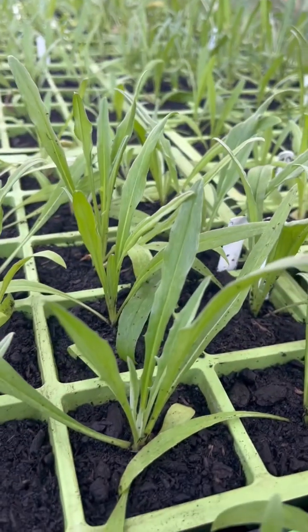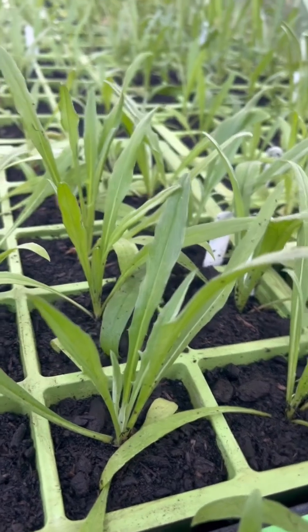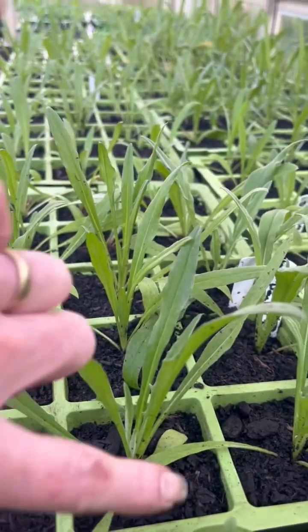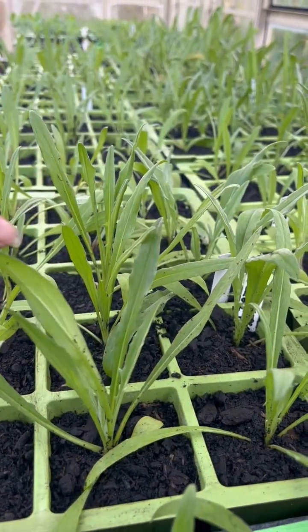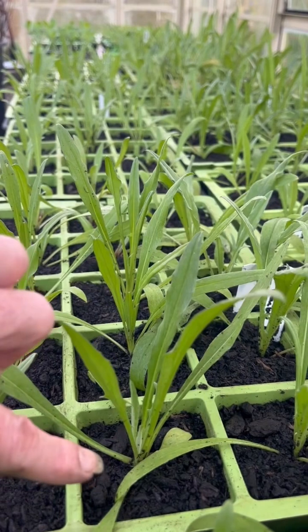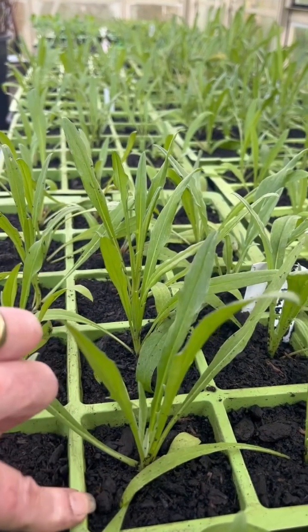Quick catch up with the cornflowers — you can see how incredibly well they're doing. Now I just wanted to add a little bit more to the over watering. So if you've got a cell, these ones are fine — this is perfect, they've just been potted on. But if they're still in their 40 cells, for example...